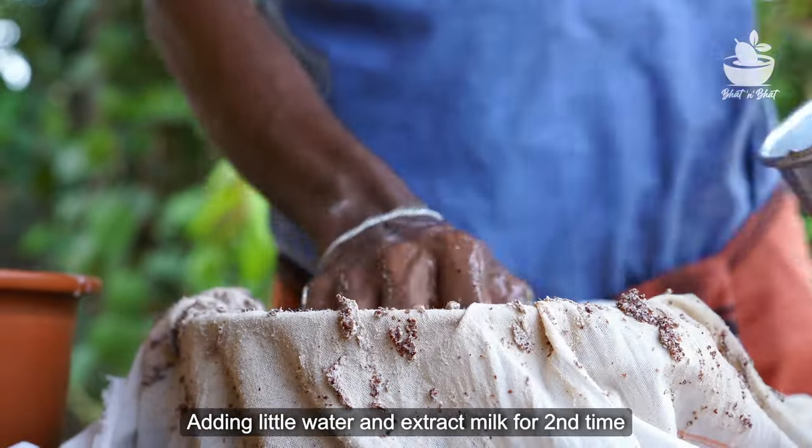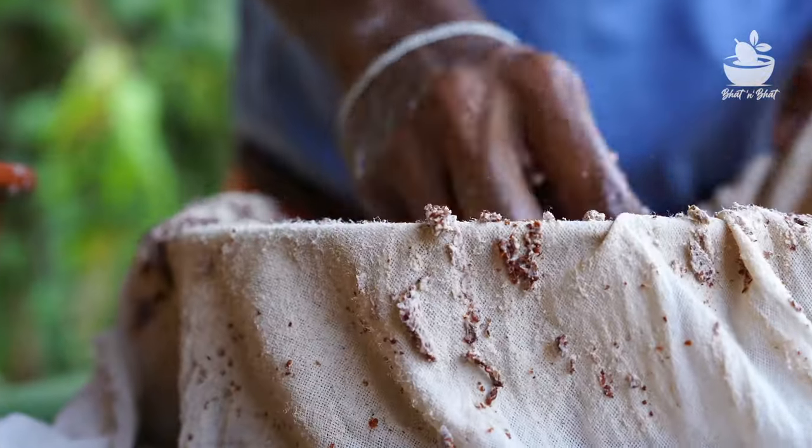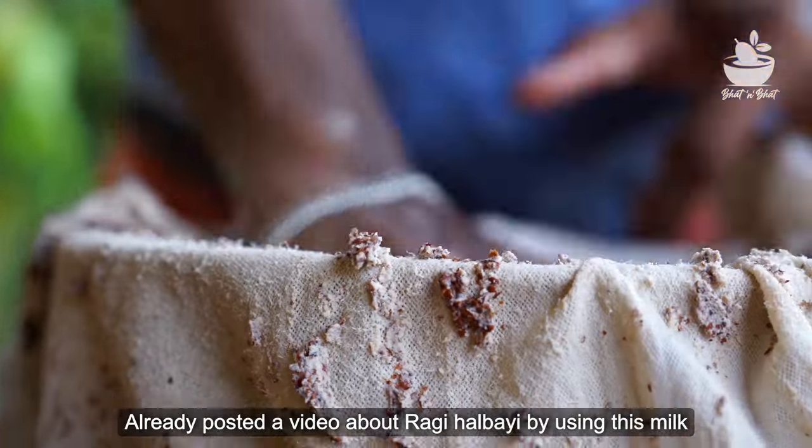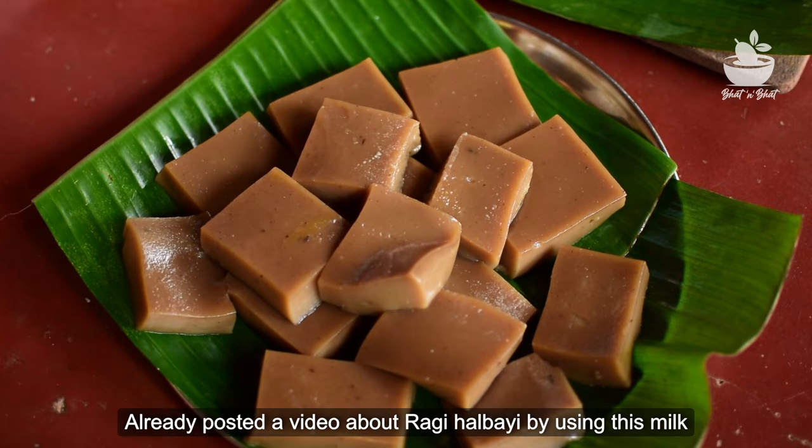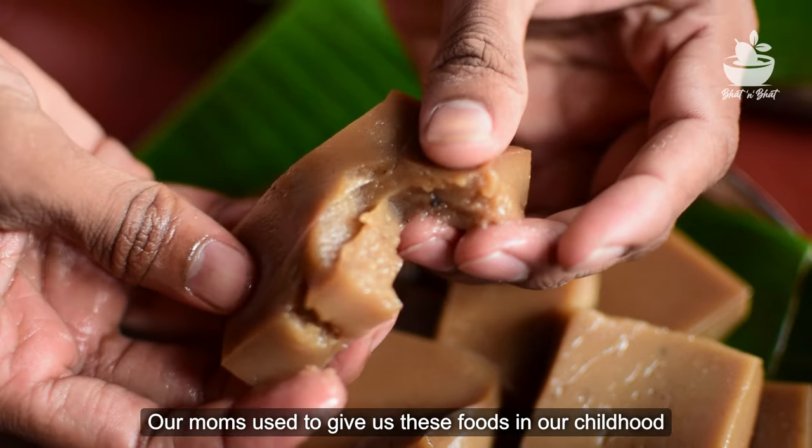You can also see it in Hindi. This is a video of the Ragiya video. If you want to make a video, you can see it. That's why it's so good.